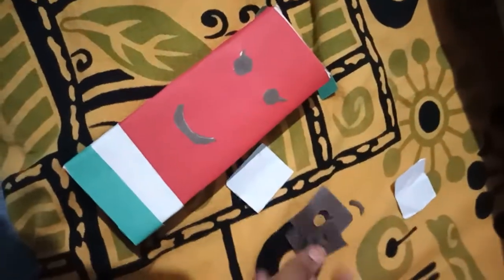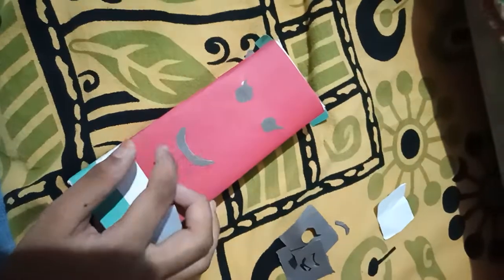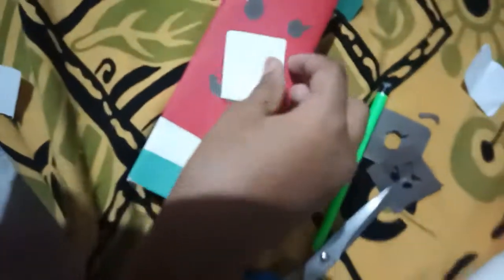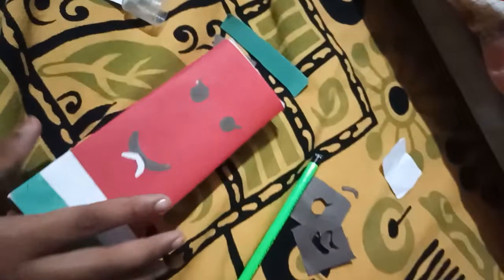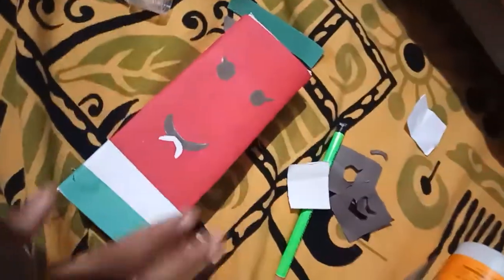I have stuck it on. You're probably thinking — what's the need of this white paper? The white paper is also needed to make something like this, for it to look much better. I need to cut it and paste it. If you want you can add it, if you don't want, that's your wish.